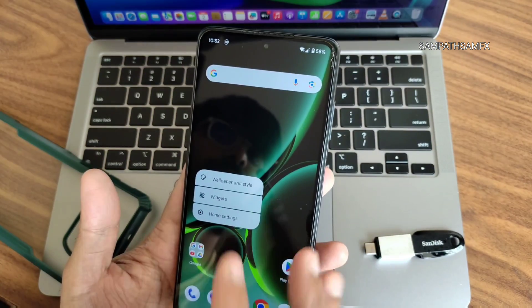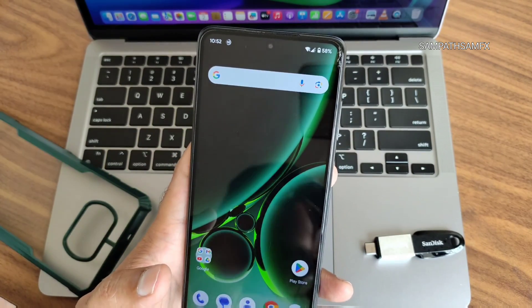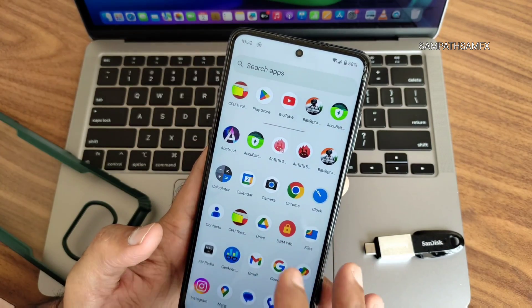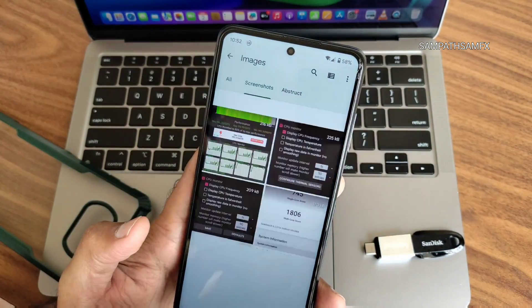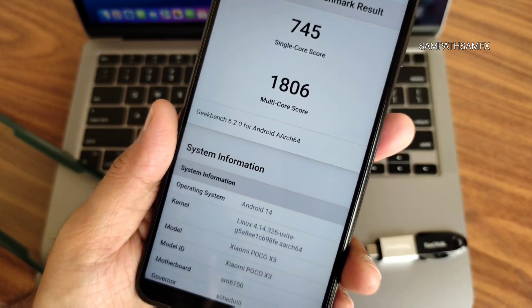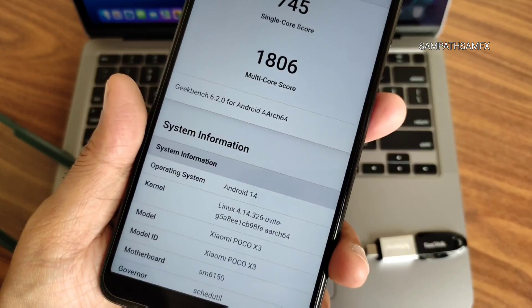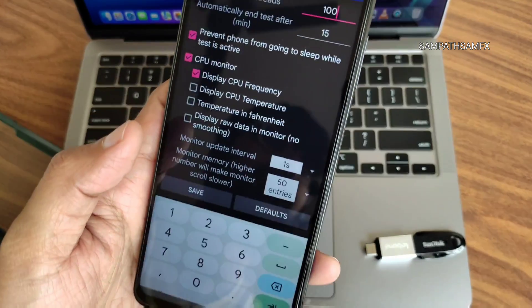This is an Alpha build of Paranoid Android U8, but overall the ROM is good. Moving to benchmarks from the file manager screenshots: the Geekbench score is 745 single-core and 1806 multi-core. Android version is 14, Linux kernel 4.14.326, U8 kernel.